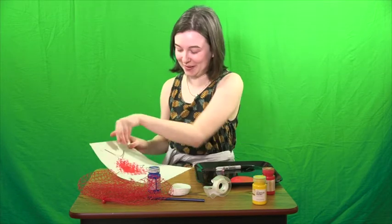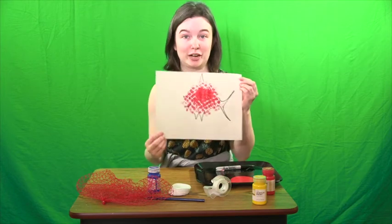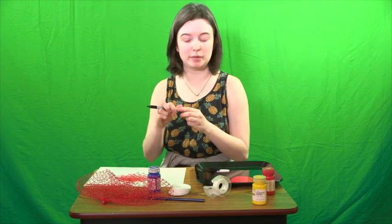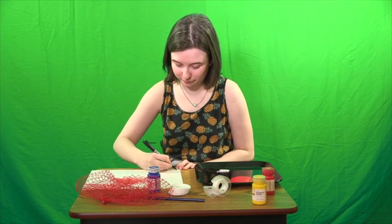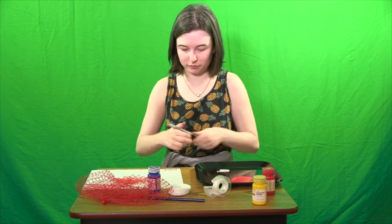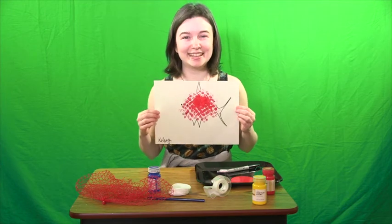This looks so cute! Look at him! I really do hope that you try this one out because it is so much fun and so easy. The only thing that's left to do is to sign my name to my brand new work of art. Alright, and there you go. Y'all have fun out there — bye!